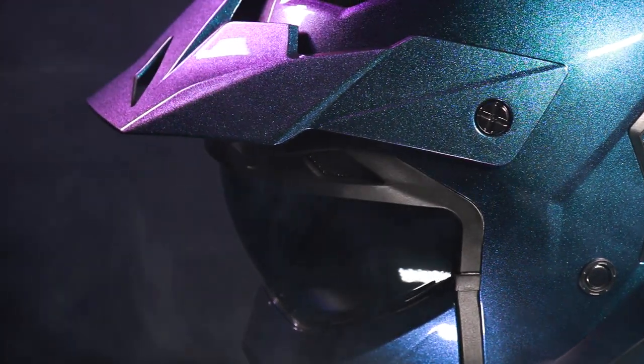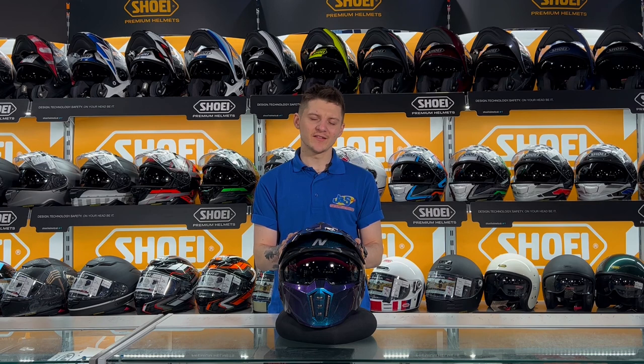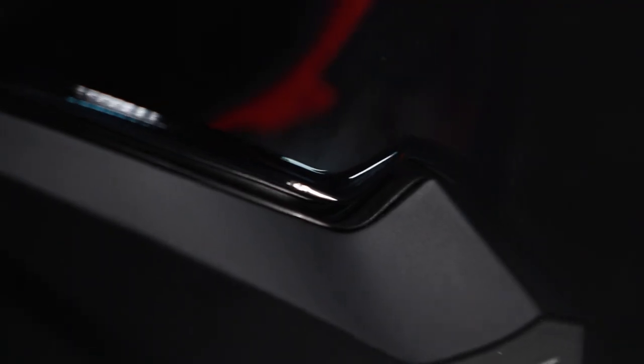As I said before, this helmet is a polycarbonate construction and it is also meeting the new ECE 2206 regulations that are going to come out in a couple of years — this shell is already meeting those standards.